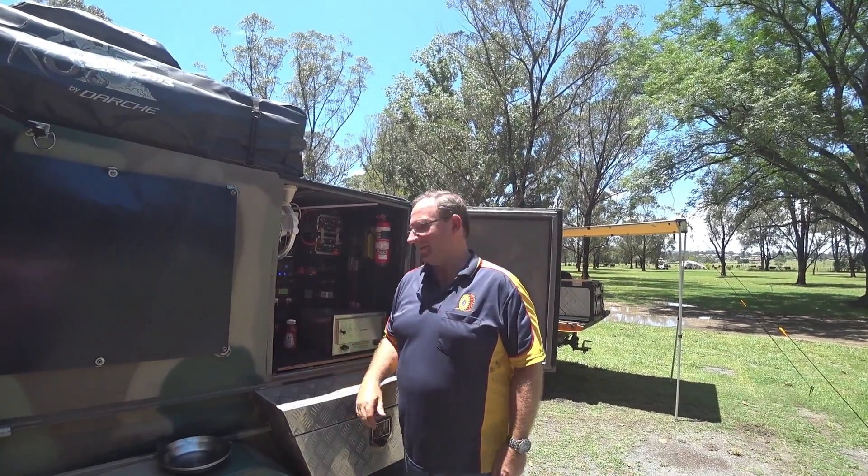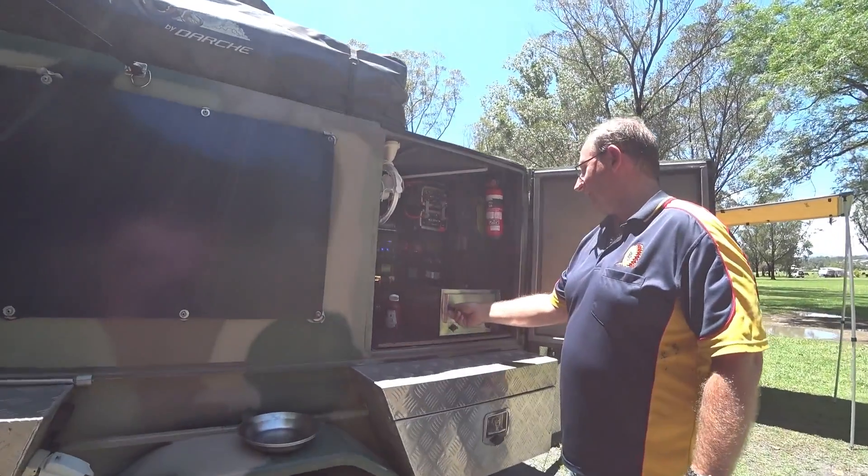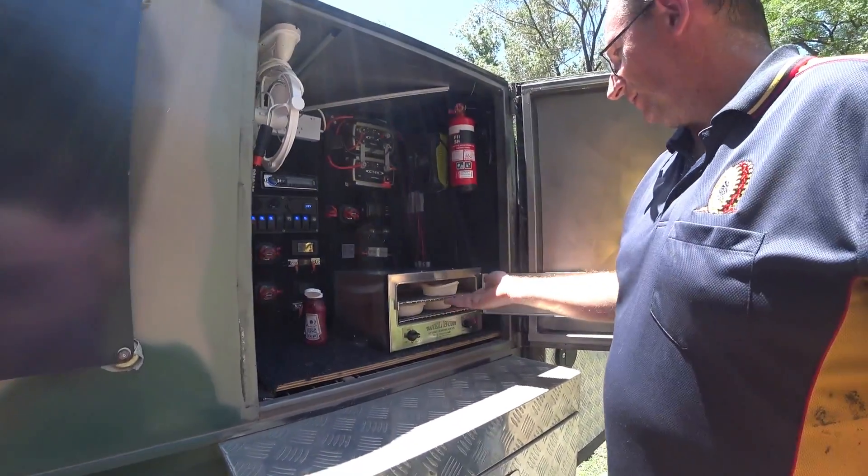Okay, so we're ready to grab the pies out. We'll just turn this off and get that temperature back down. Here's the pies — man, they're hot.